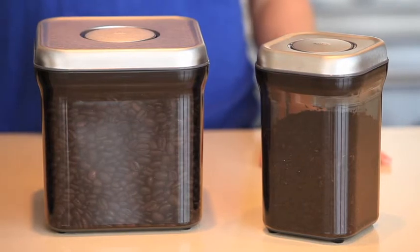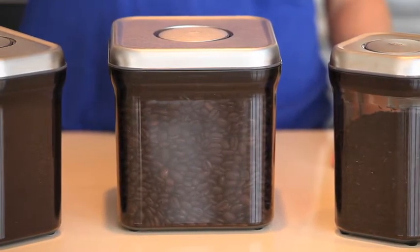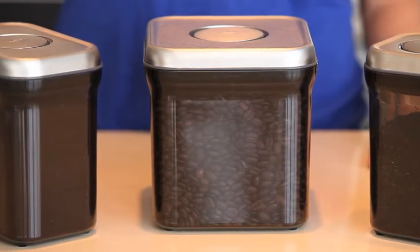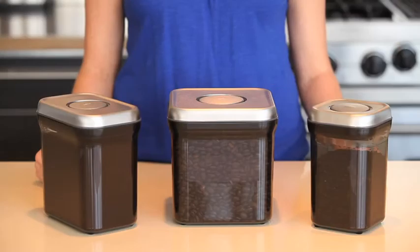In addition to air exposure, coffee and tea loses flavor when exposed to sunlight and UV rays. These containers feature UV-tinted bodies that keep UV rays out of your light-sensitive food. The result? Fresher beverages every morning.